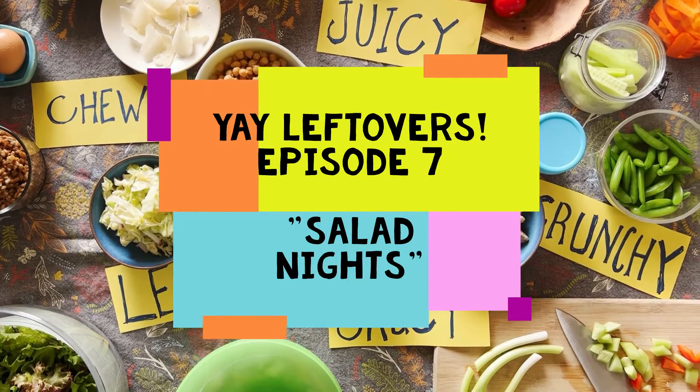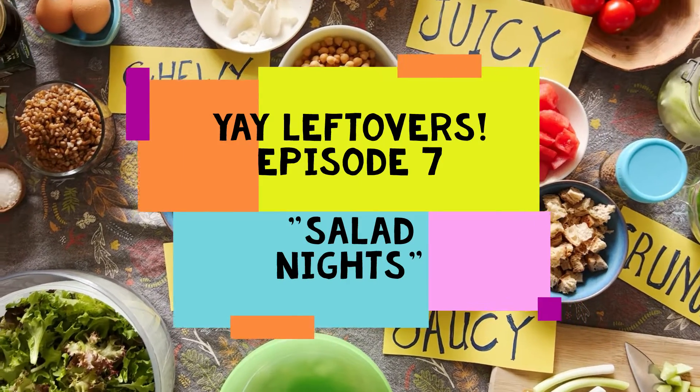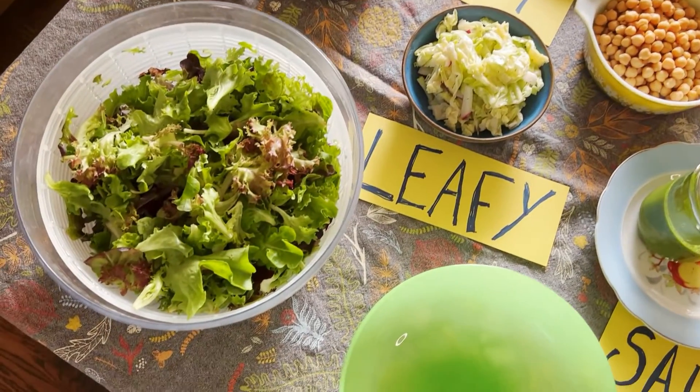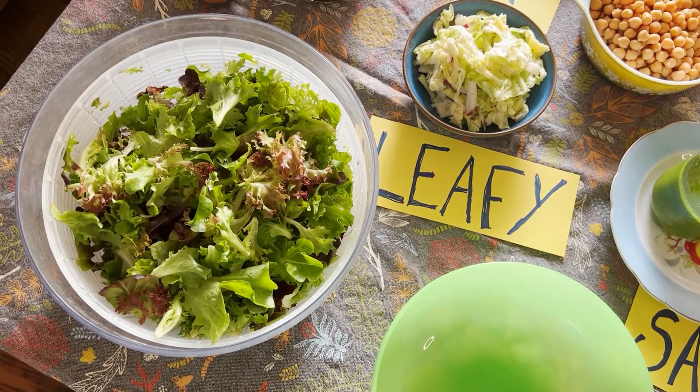Leafy, chewy, juicy, crunchy, saucy — these are the components we're going to use to celebrate our salad nights. Hi everyone, it's Carrie! Leftovers episode 7 from the Bittman Project.